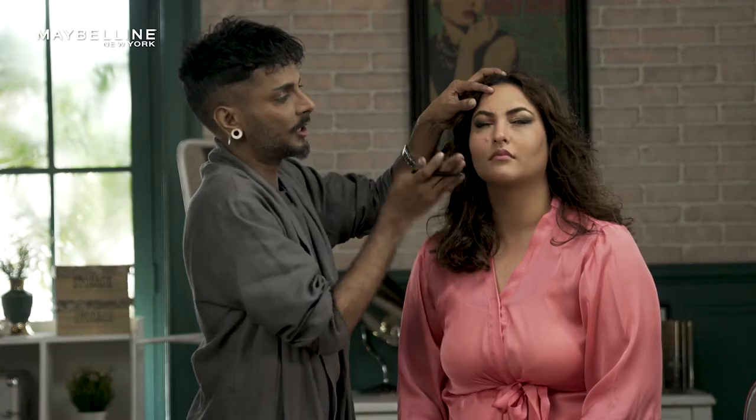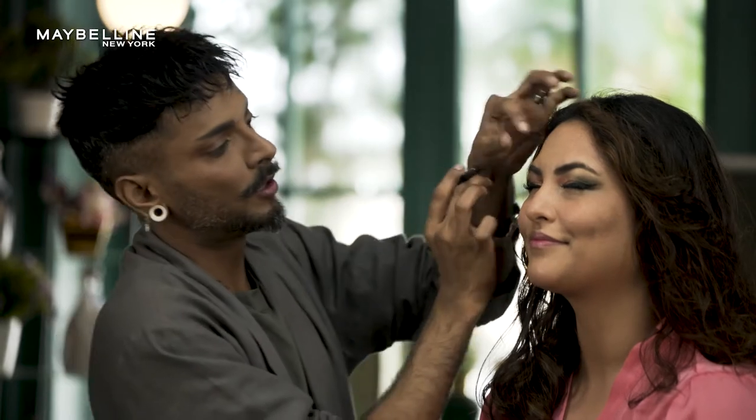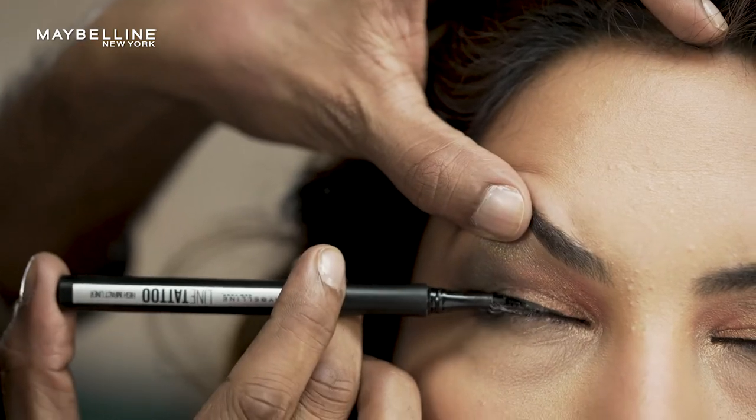Now, to apply your liner with an overhang, you want to make sure that it's not too thick, especially on the insides, because then it's going to start lifting off every time you blink. To keep it tight, close to your lashes, you want to hold it like you would an injection — literally like so. So I'm going to hold it like this and then just place it really close to the lash line, then press to imprint and move further.